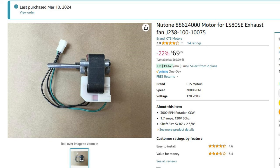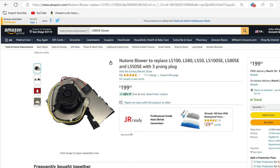I shopped around and found this motor for $70 on Amazon and they actually delivered it in less than 24 hours. If you think that's a bad price, the price for the whole blower is $199.